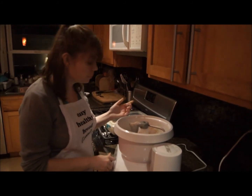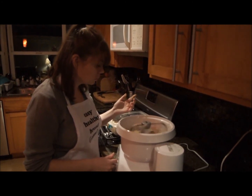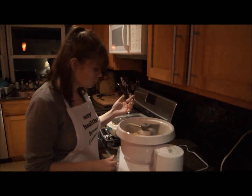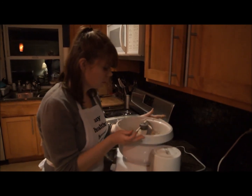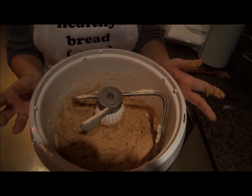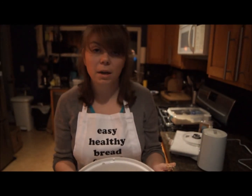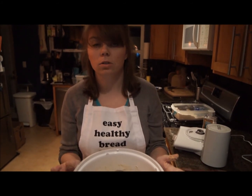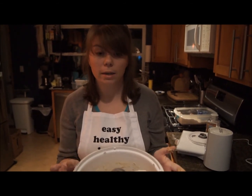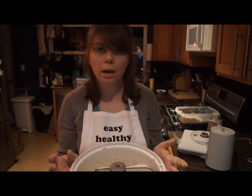Mine's definitely done now — you can see it's totally come away and it's starting to get smooth. Once I knead it for about six or seven minutes with a mixer, it's going to be nice and smooth. If you're kneading by hand, you're going to want to knead for probably about 15 minutes, maybe even up to 20. With whole wheat dough, it needs more kneading to develop the gluten so it will rise. So we're going to put it on the mixer on speed two for seven minutes and I'll catch you back in a few minutes.